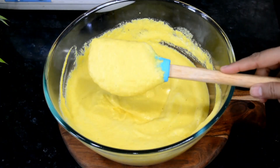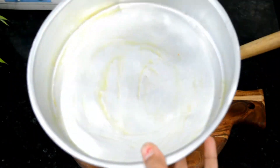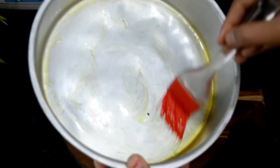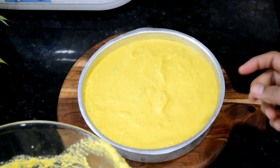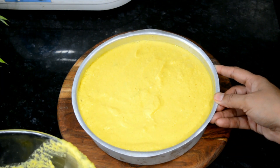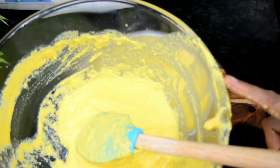Now we will steam it. I have a cake tin and I will grease it. If you don't have a cake tin, you can use any tin or steel vessel. We will grease it well with oil. Now we will add the batter — we will not fill it all the way to the top so the batter does not come out.